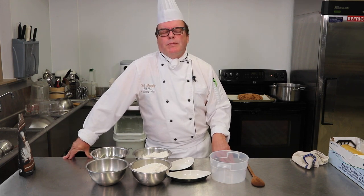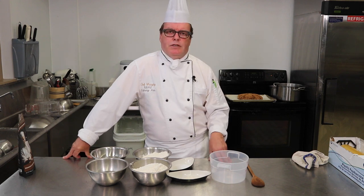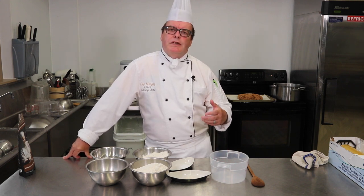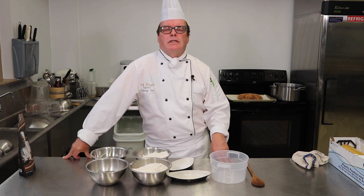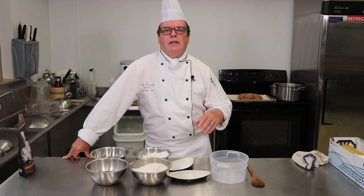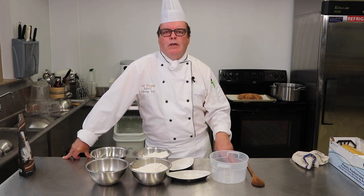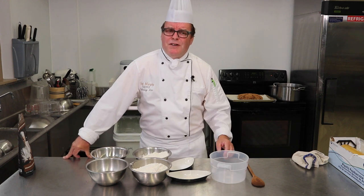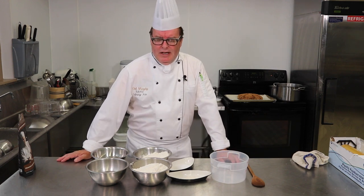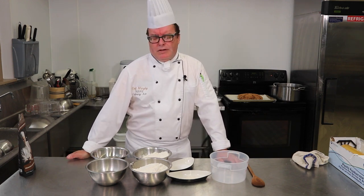First off, you're going to have to think ahead about a day because we need to make a poolish, or a sponge, that's going to help us with our flavor. We can do this the night before — if you have a coolish kitchen, let it ferment overnight, or put it in the refrigerator. Either way, you're going to give it at least eight hours.